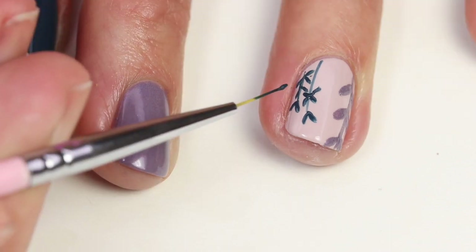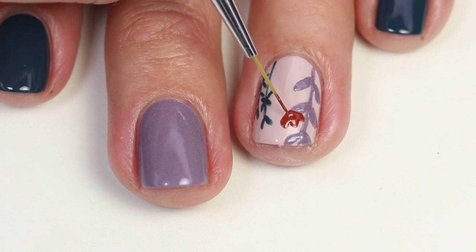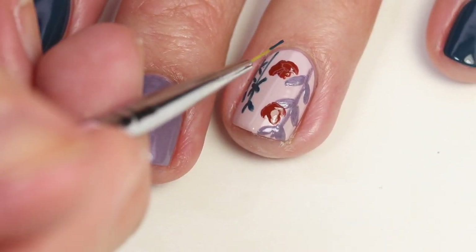Here are the orange flowers. I'm starting with the darker color and then I'm going to do the lighter color on top. They have three petals, kind of like a tulip but rounded. I'm going to do those and let that dry.